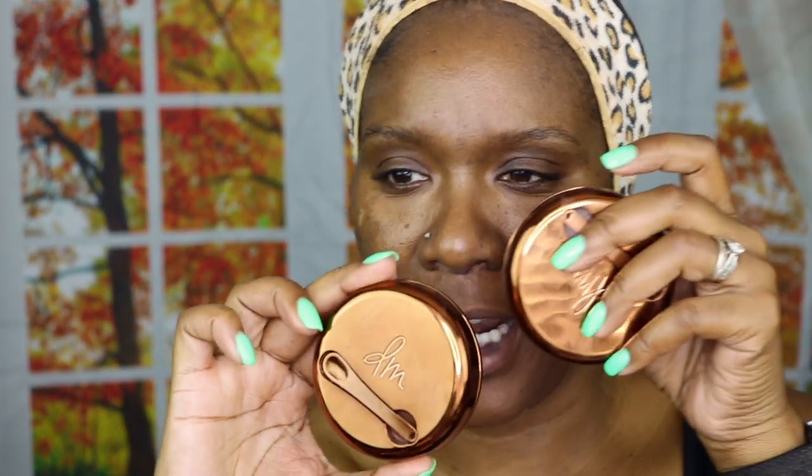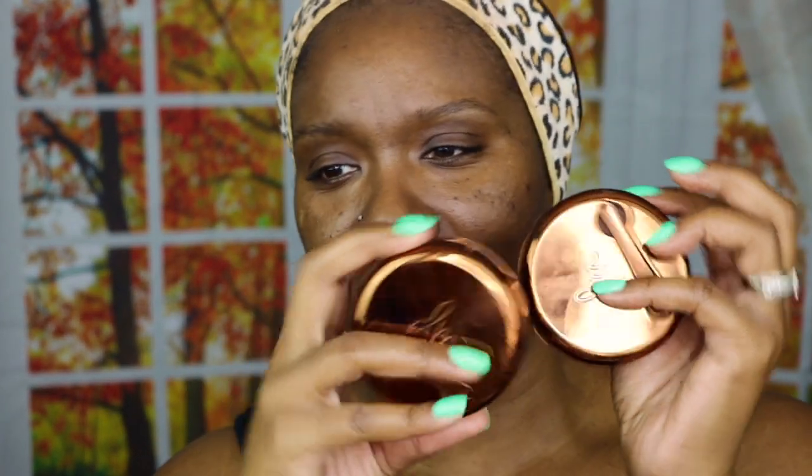I've got one in the universal shade and then one in number nine. So I've got both of these. I really love the packaging — it's just cute to hold. I just really like it.